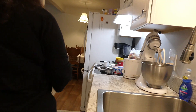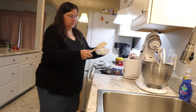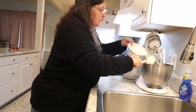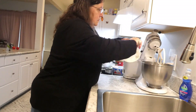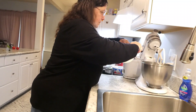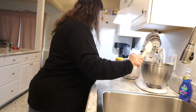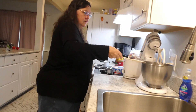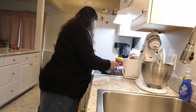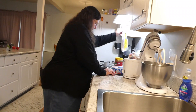Today we're doing the peanut butter pie. The first thing is to get the softened cream cheese in here. Next is the powdered sugar — not the peanut butter yet.